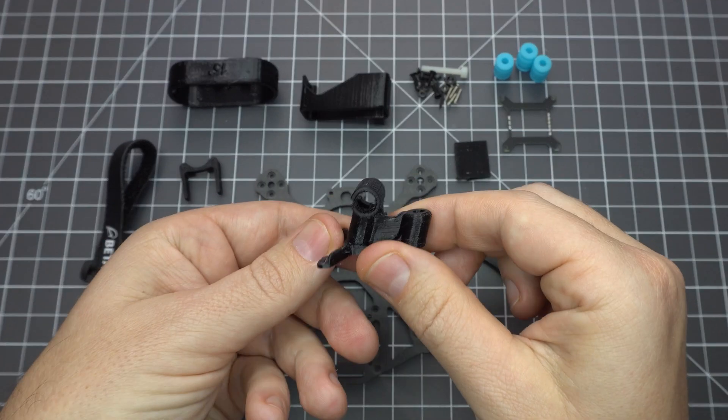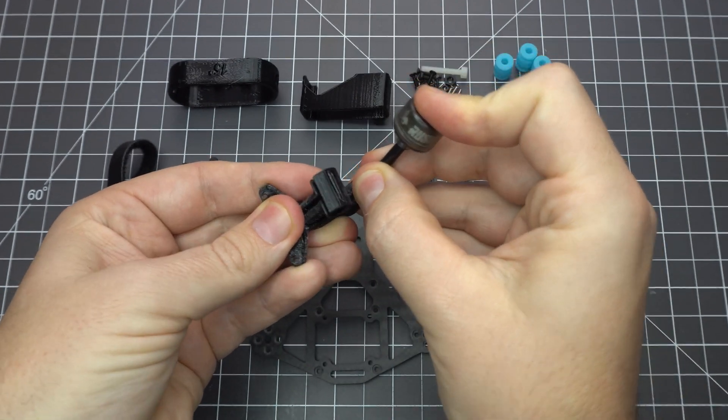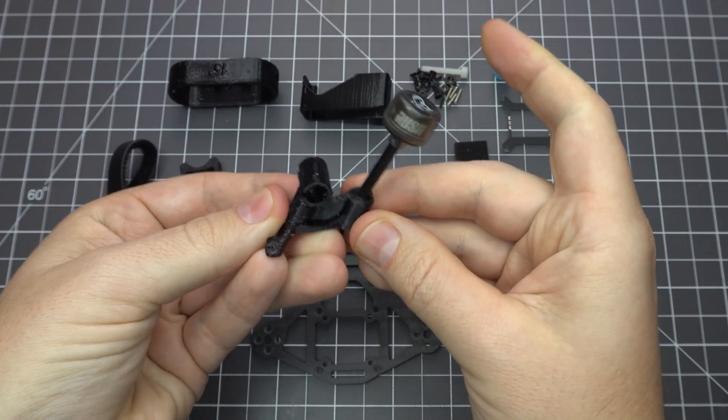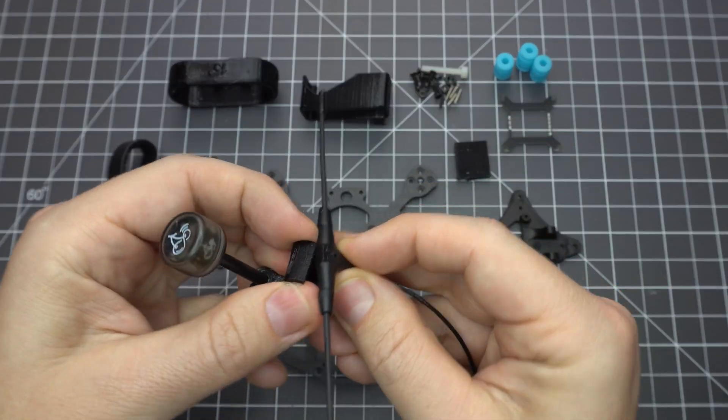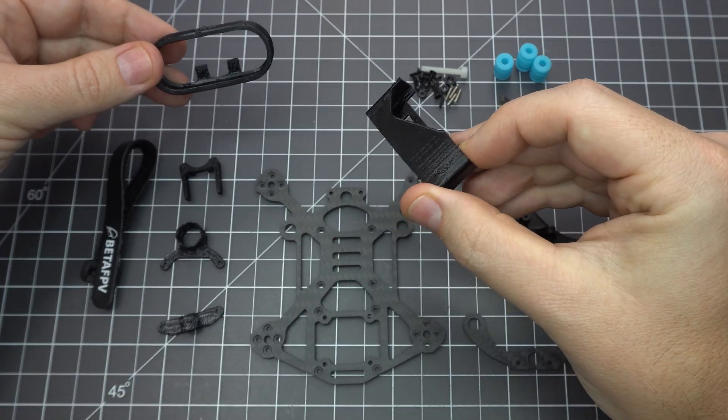I also printed a mount for the Caddx Vista antenna and the TBS Crossfire Immortal T. This particular print does a great job of separating the two and sets the Vista antenna a little higher to clear the battery. Also included are the Insta360 GO and Naked GoPro mounts.